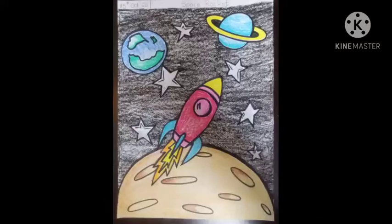Good afternoon children. Today we are going to learn how to draw a space rocket in collage.